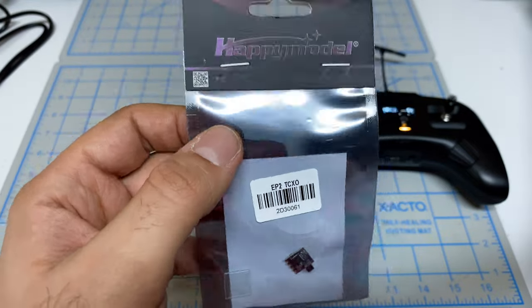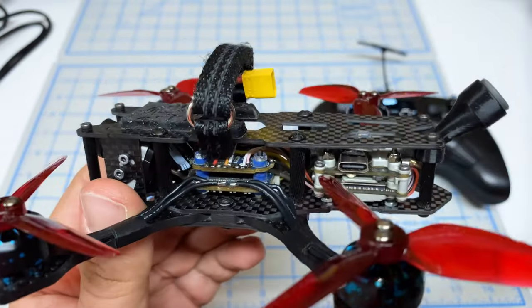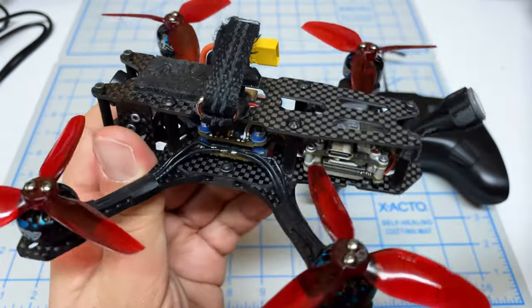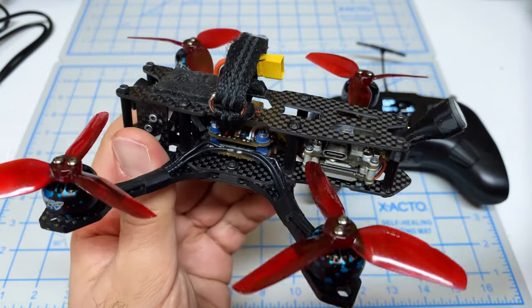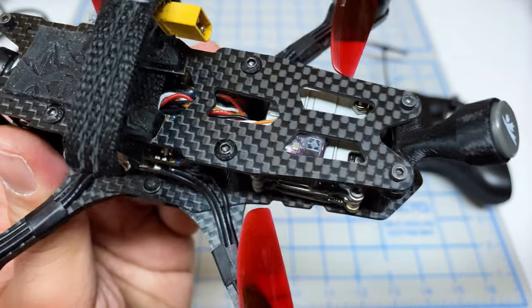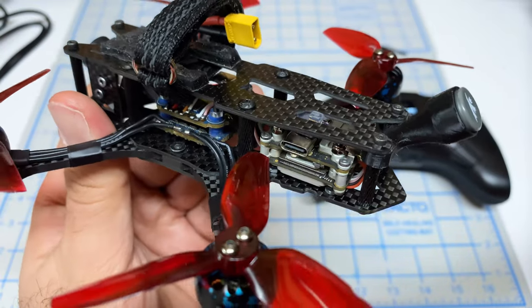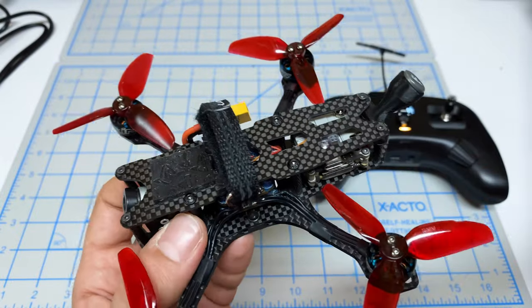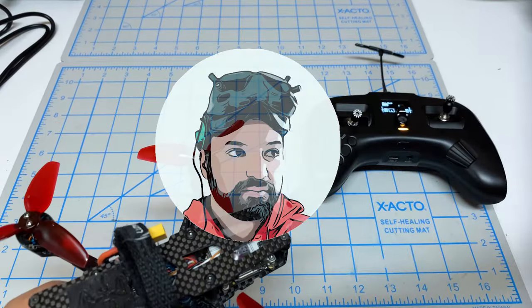We're going to use this quad for the initial flight. This is my QAVS Mini 3-inch Freestyle, and I have converted this back into the Vista. You can see where I've put the actual EP2 receiver — not in a very ideal spot because the antenna is covered up by the top deck and the carbon plates. But we'll see how this performs and go from there.